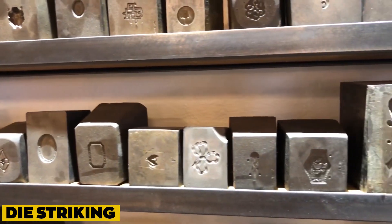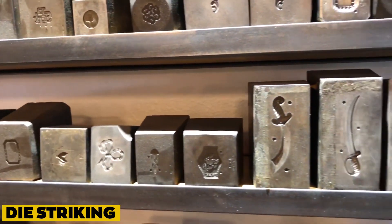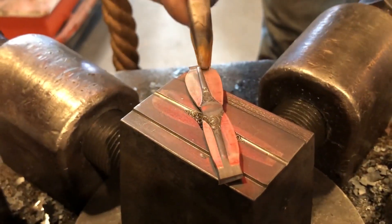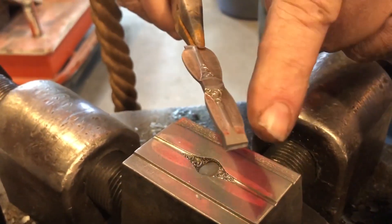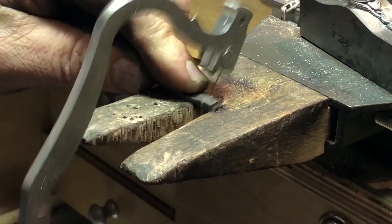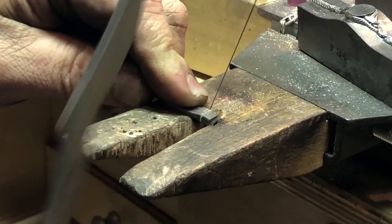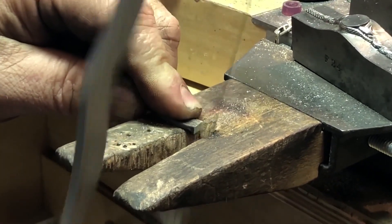Die striking is another technique used to make jewellery. It is perfect for delicate jewellery that is lightweight and thin enough that you won't ever feel it tugging at your skin. Large dies with an image or name already etched on them are used to punch precious metal sheets into shape. Making jewellery with this method is comparatively simple.